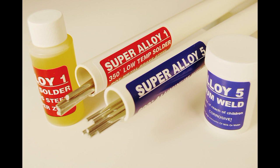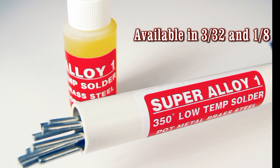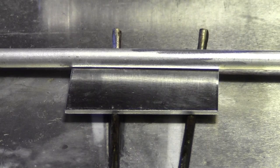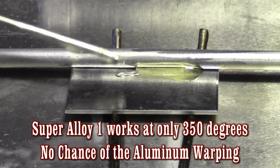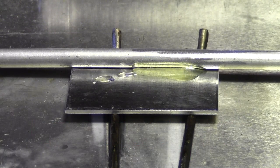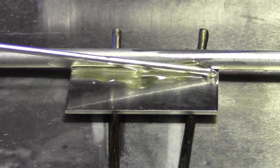Aluminum soldering and aluminum brazing with weld strength — we have two rods and fluxes to choose from. Super Alloy 1 aluminum solder has a very low temp; you will not warp the aluminum with this product. It has a bonding strength of 20,000 PSI. Just make sure your aluminum is clean before you dip your rod into the flux and paint the part to be soldered.